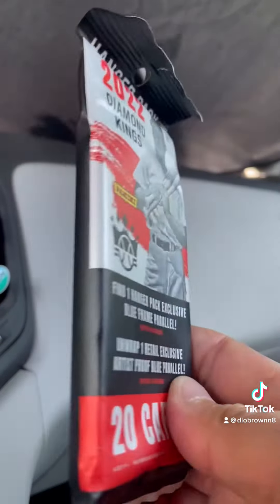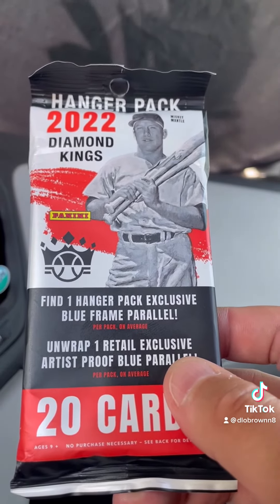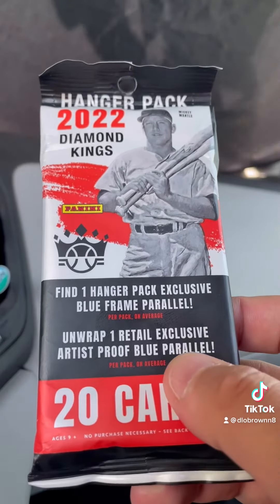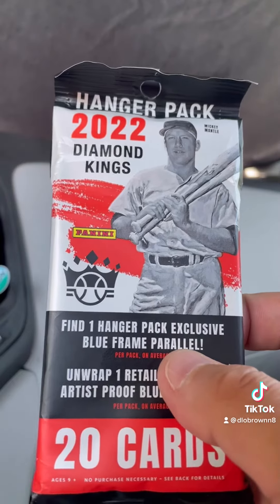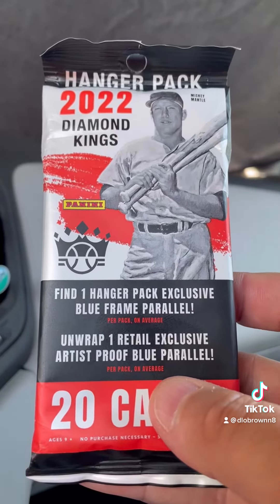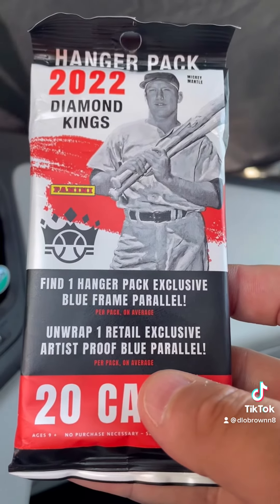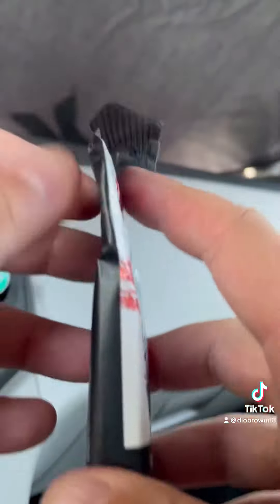I've seen most of these referred to as a value pack. But it's the 2022 Diamond Kings. There's 20 cards in the pack. We're looking for a blue frame parallel that's exclusive to these packs, as well as an artist proof blue parallel that is a retail exclusive. So it can be in any of the retail products.